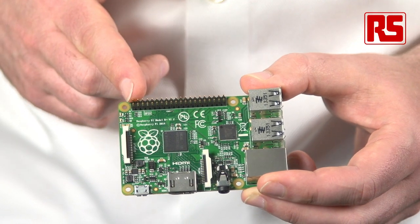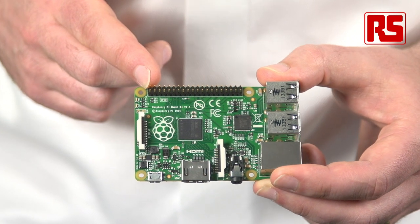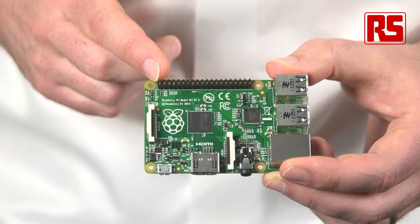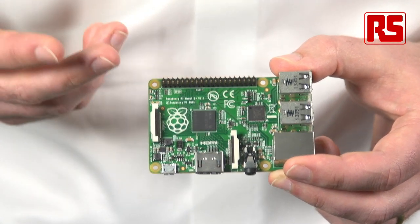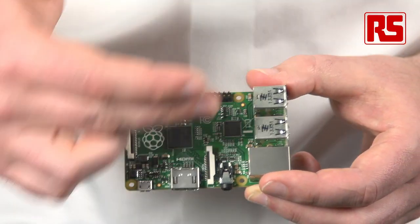Up here, we have the GPIO connector. This has grown on the Model B Plus from a 26-pin connector on the Model B to a 40-pin connector, and we've been able to keep the first 26 pins of that connector identical in their pinout to the connector on the Model B. So all of those expansion boards are going to continue to work.